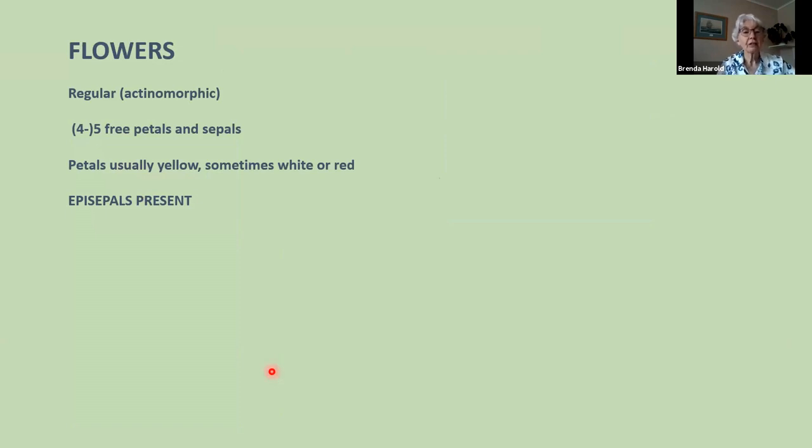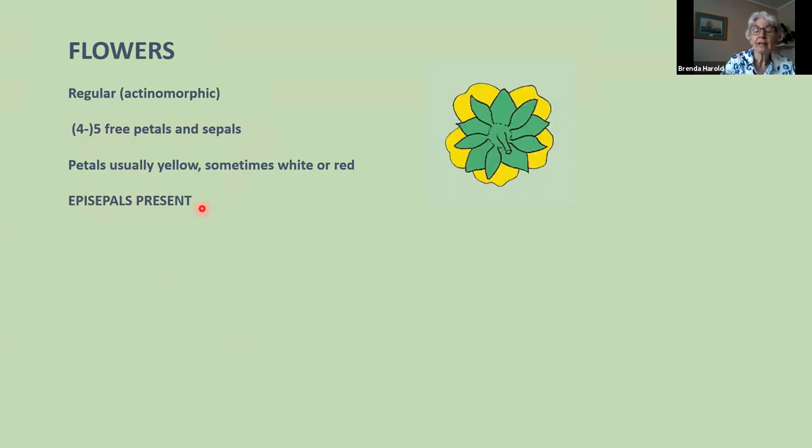Rosaceous flowers are regular — actinomorphic. They normally have five free petals and five free sepals, occasionally four in Potentilla erecta, but normally five. Petals are usually yellow, sometimes white, occasionally red. In bold: epicalyx sepals are present — you have to look at the back of the flower, which is a very important diagnostic feature for the rose family. There are five petals, five sepals alternating, and then a lower whorl of five epi-sepals alternating with the sepals.